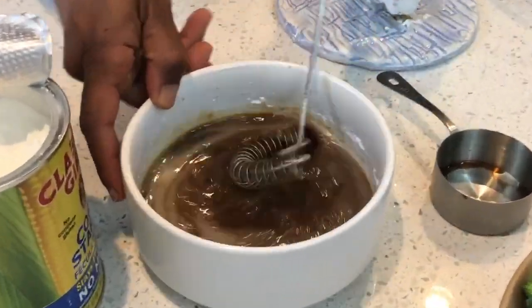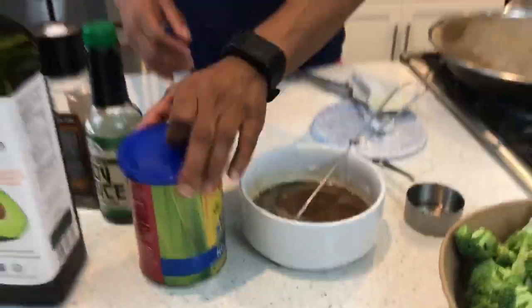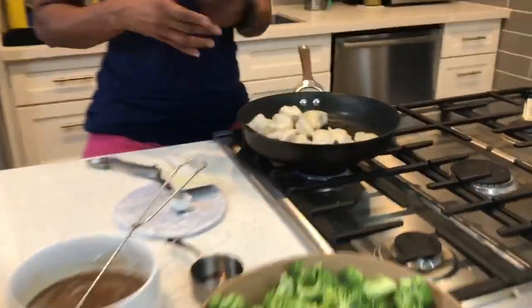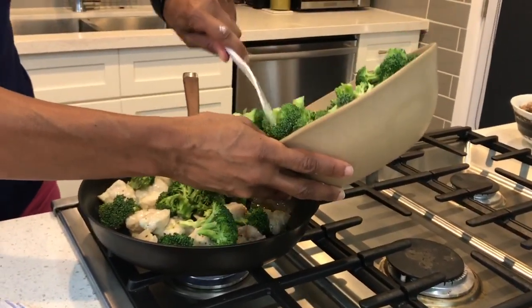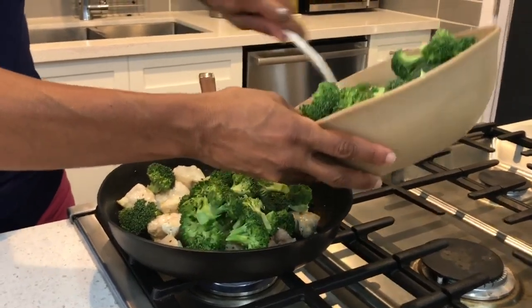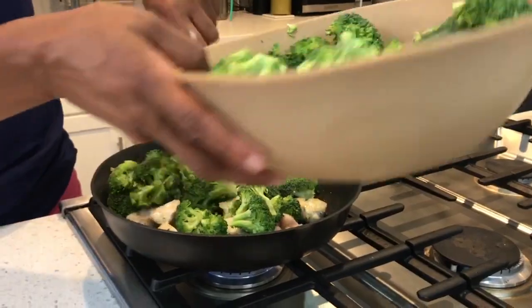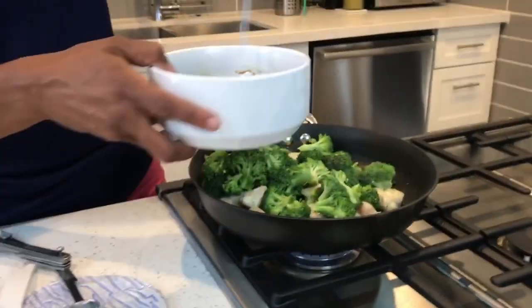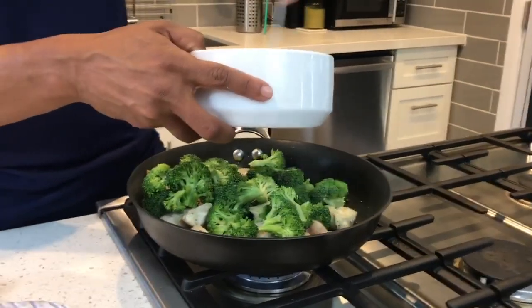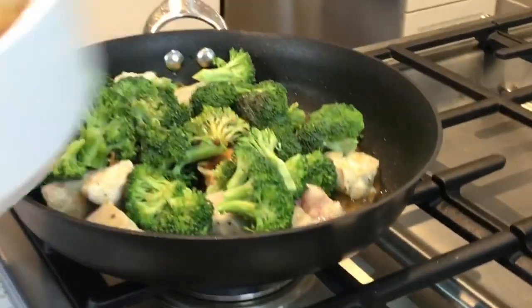The sauce is all whipped up — let it sit. The chicken's cooking. Then you want to add broccoli, about one whole bunch. This is about two, so I'm going to use about half of this. Chop it up, wash it, and stick it in. Cook it until it's a nice bright green — you don't want it too soggy. Then add your stir fry sauce into the mixture.